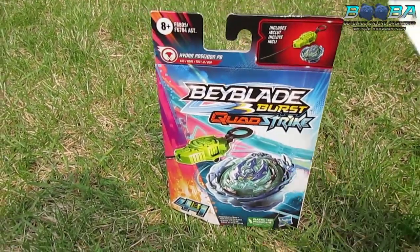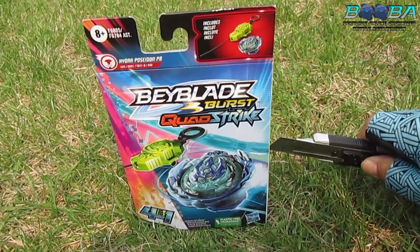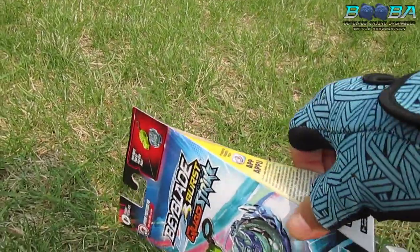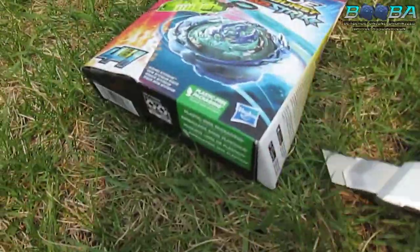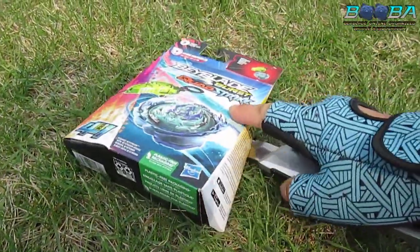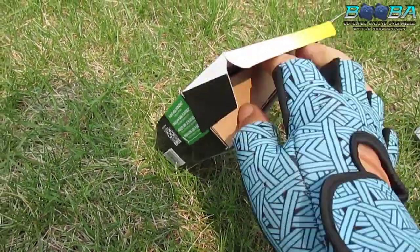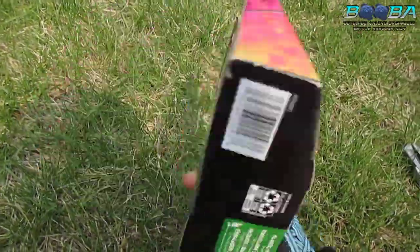Let's just crack this open. Let's see if I can do it one-handed - I don't think I can but I'm gonna try. Oh, there's more tape! You've got to get it. Don't try this at home - one-handed unboxings with box cutters is not very smart, but sometimes you've got to do what you've got to do.